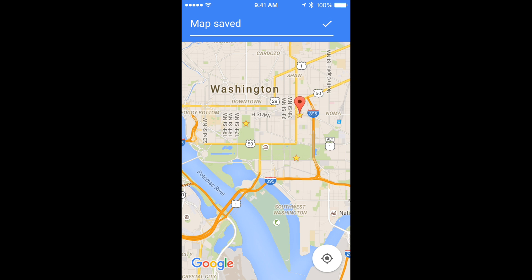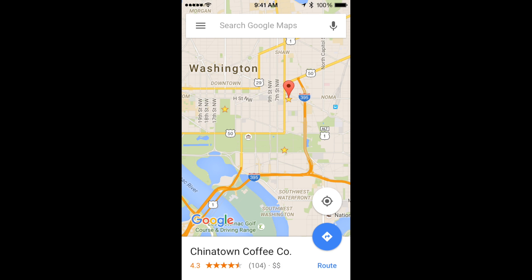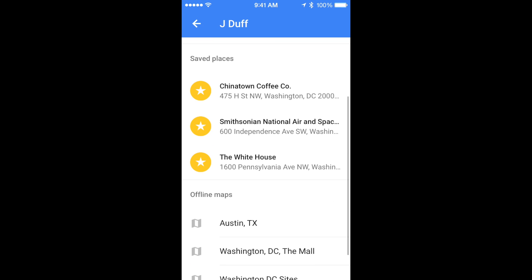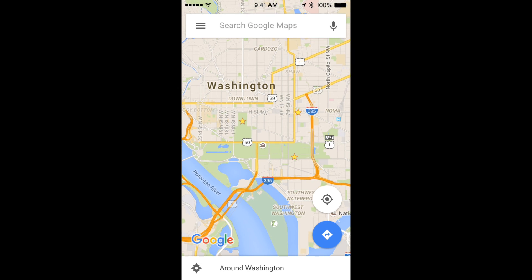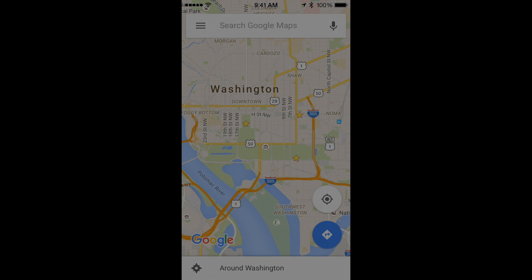Now remember, to find the maps once they're saved offline, we start in our Google Maps app and tap the three bars on the upper left. We go to Your Places and scroll down until we see those offline maps. You can manage the maps — they will expire after 28 days or so to save space on your phone. But other than that, you can happily navigate your way around without being online.